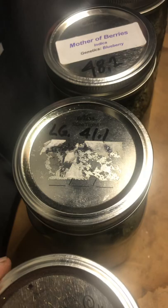Next we have the lemon garlic, which was 41.1 grams. I've smoked out of this one already, but my hydrometer's in there with a Boveda pack keeping it nice and fresh.